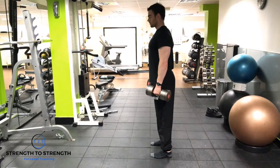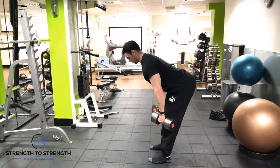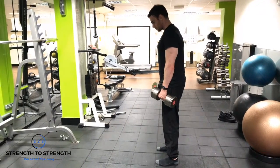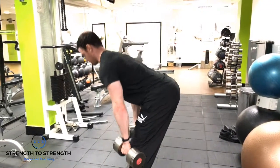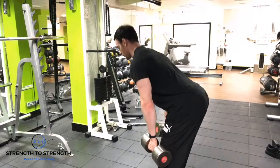You're going to initiate this movement by hinging from the hip, looking to keep your back nice and straight and in that neutral position. As you're starting to lower the dumbbells down, pulling the hips back, creating that tension on the hamstrings and glutes. Once you hit your bottom position, you're then looking to contract both hamstrings and glutes, pulling your hips through into that locked out position.